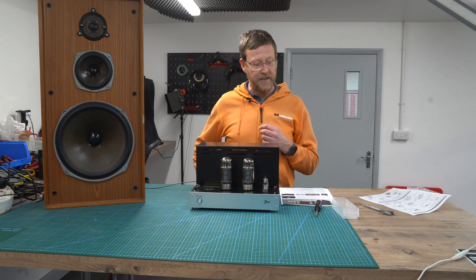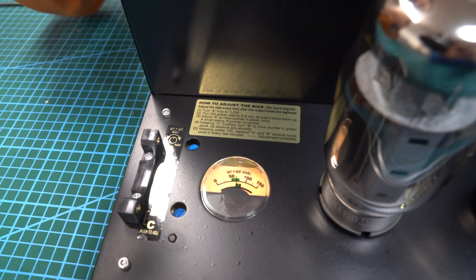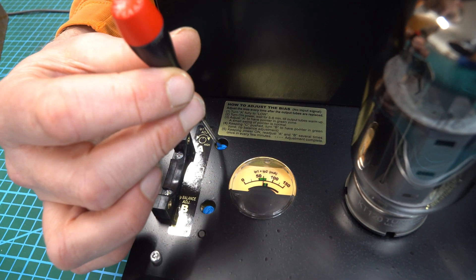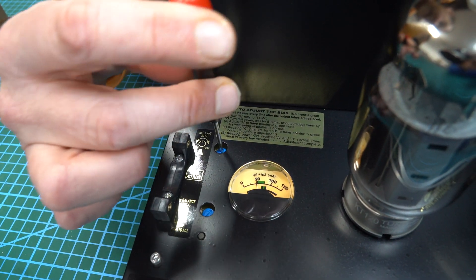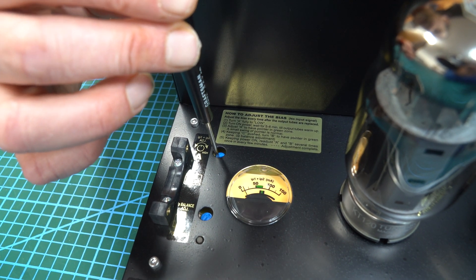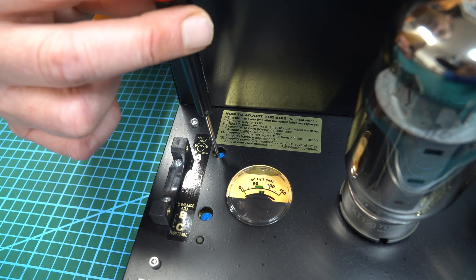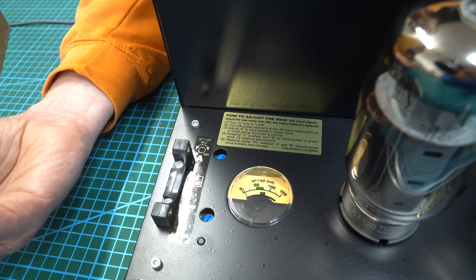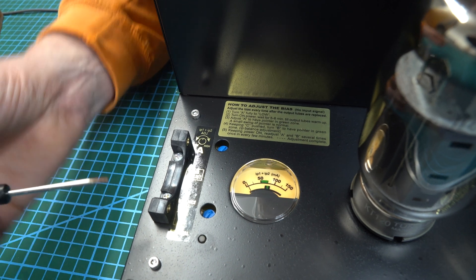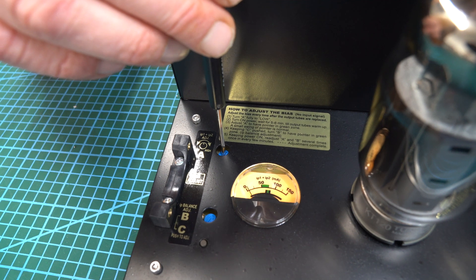You have to bias it yourself, so I'm going to do that now just to show you. So we're now going to adjust the bias — very, very simple. It basically recommends you toggle and turn the pot anti-clockwise to low, and you can see the needle is kind of flat. It recommends you turn it on for about five or six minutes before you do any of this. This has been on for longer.